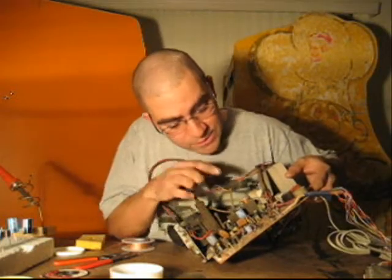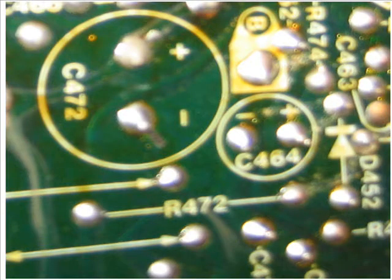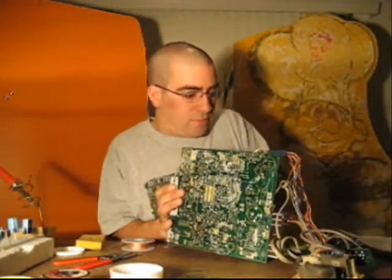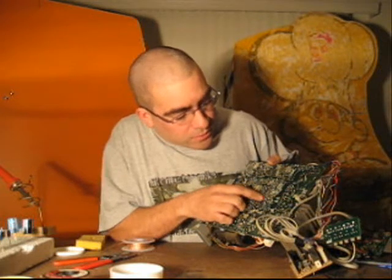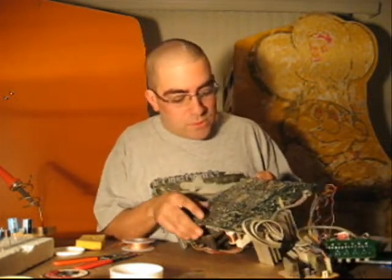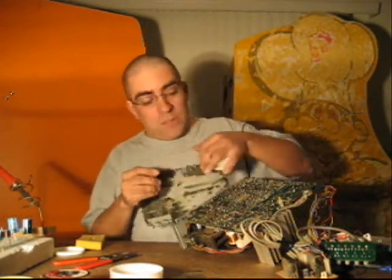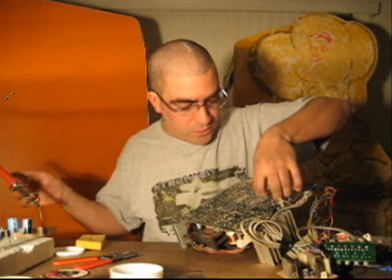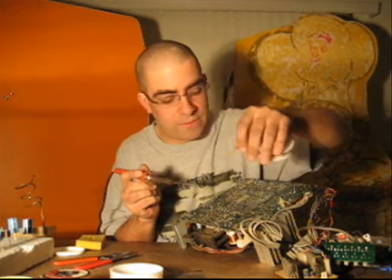I look at my board and I can see C166 right here. The board is also marked on the bottom, so I can clearly see C166, along with the markings for positive and negative polarity. I'm going to place my solder wick right on C166, then touch the soldering iron to it — and there you go, the solder came right off. I'll do the same thing to the other lead.